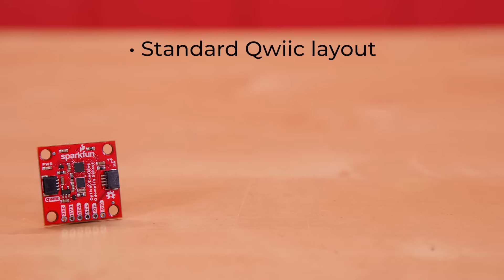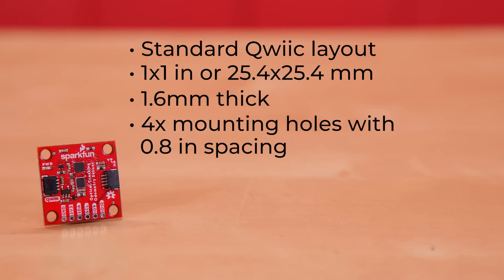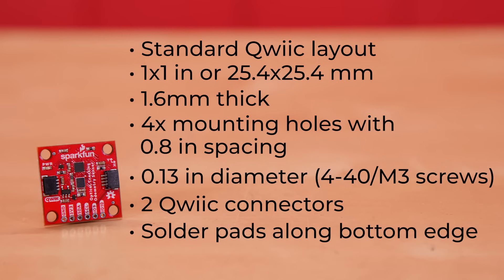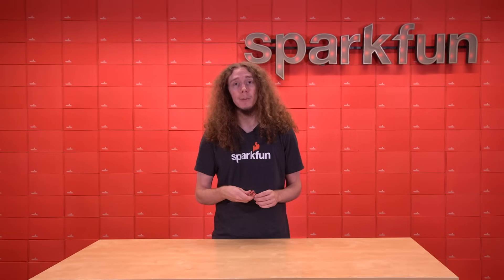The board is a standard Qwiic layout. It is 1 by 1 inch, or 25.4 by 25.4 millimeters, and the PCB is 1.6 millimeters thick. There are four total mounting holes, one in each corner, with 0.8 inch spacing, and each hole has a diameter of 0.13 inches, which enables screws up to 4-40 or M3. The board also includes a pair of Qwiic connectors for easy connection and daisy chaining, or you can use the solder pads along the bottom edge. The board requires an input voltage of 2.8 to 3.3 volts. So that is the SparkFun Quick Optical Tracking Odometry Sensor.